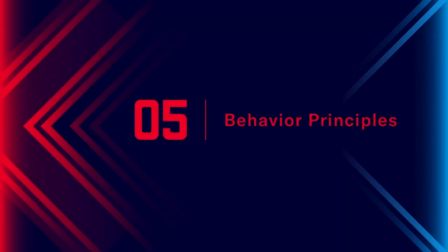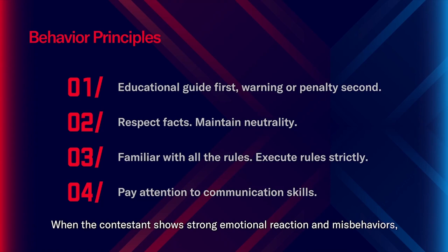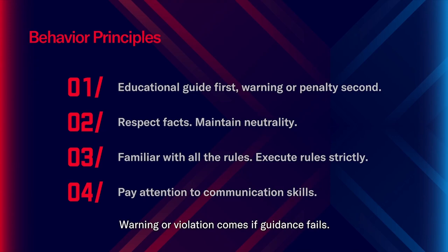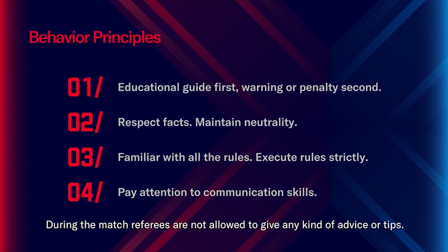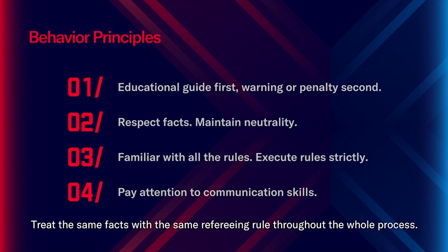Part 5: Behavior principles. 1. Educational guidance first, warning or penalty second. When a contestant shows strong emotional reactions and misbehaviors, the referee should inform the contestant what is wrong and what is right; warnings or violations come only if guidance fails. Before the match, referees can demonstrate the correct operation for contestants. During the match, referees are not allowed to give any kind of advice or tips. 2. Respect facts and maintain neutrality. Respect all the facts, do not exaggerate subjectively or neglect certain details. Guarantee the refereeing process is standard and treat the same facts with the same refereeing rule throughout the whole process.